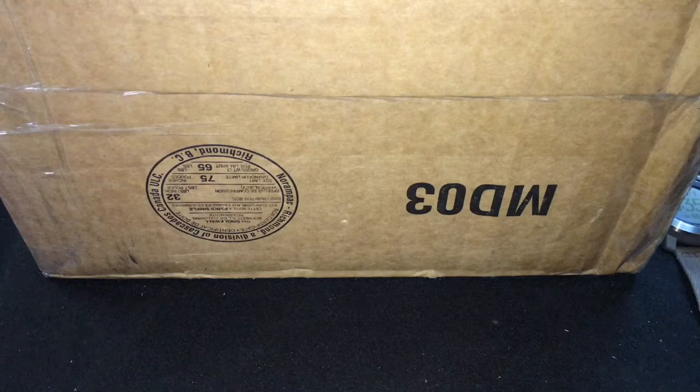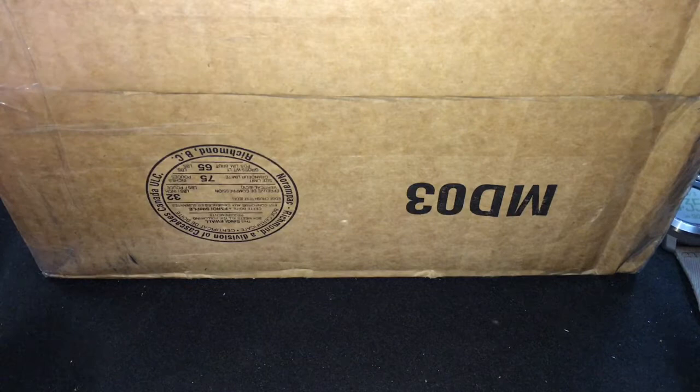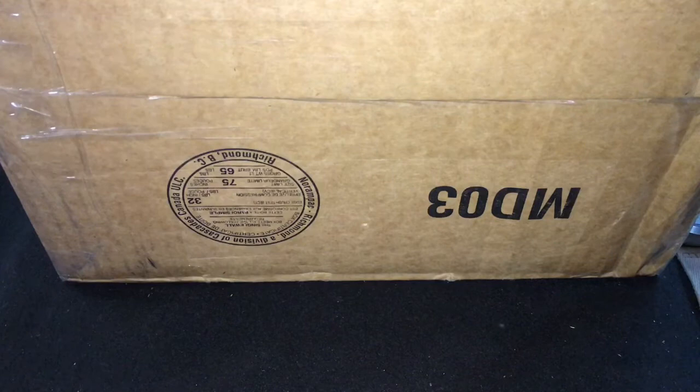Good evening Silver Tubers, it is Mr. Zeke coming to you from the silver pouring bench for my second unboxing of the evening. This is a different kind of unboxing — the last two unboxings tonight are going to be a little bit different.